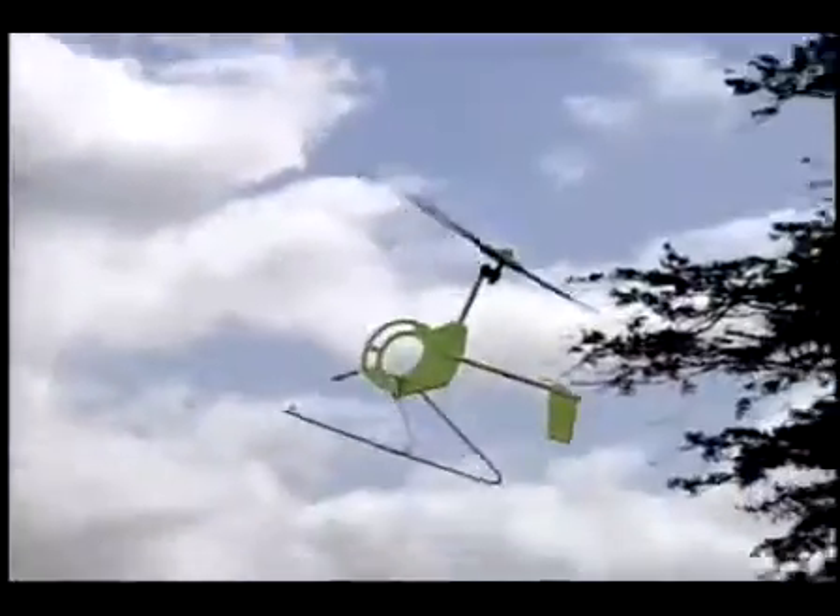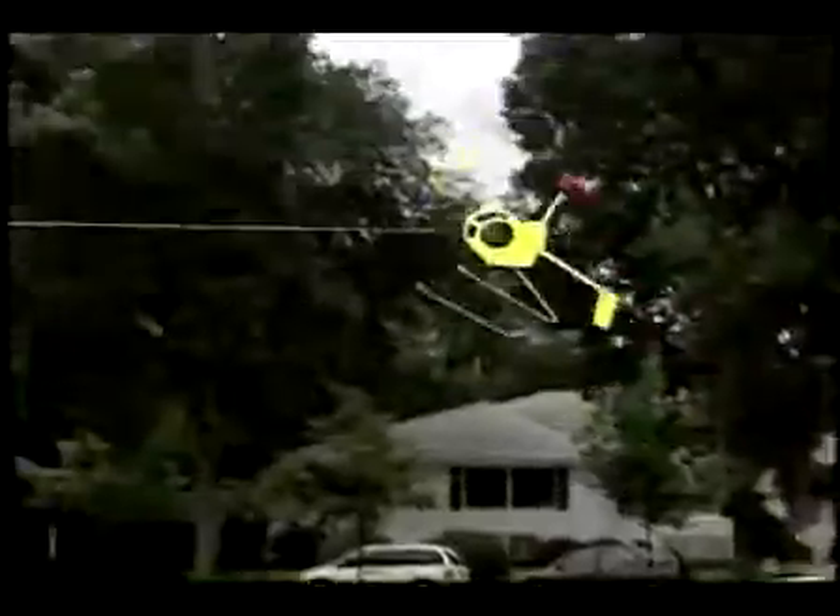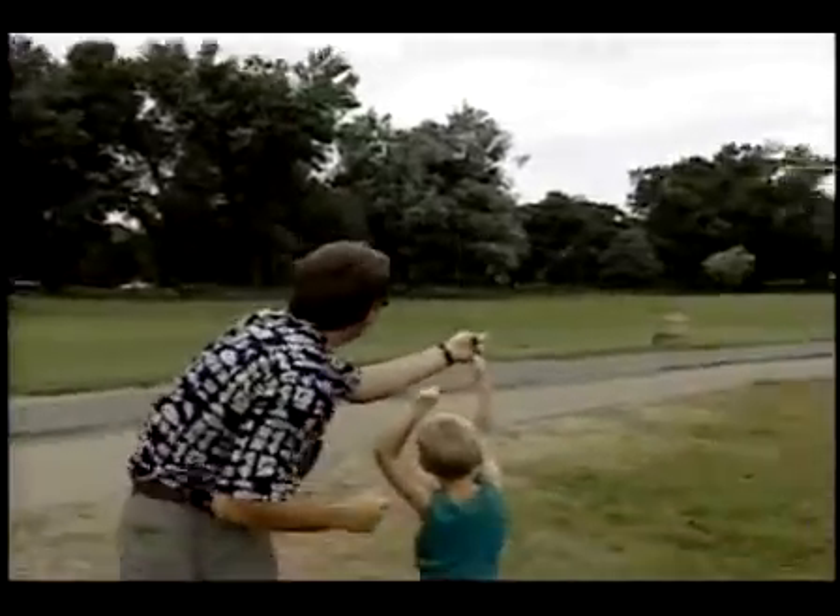The GyroKite will hover, do touch-and-go landings, take off and land vertically, dive to the left and right, and perform pinpoint landings.